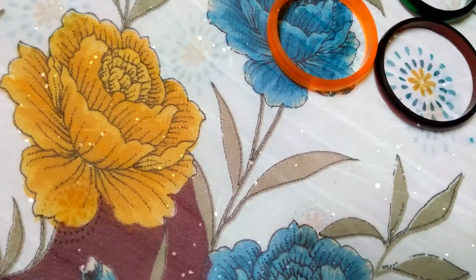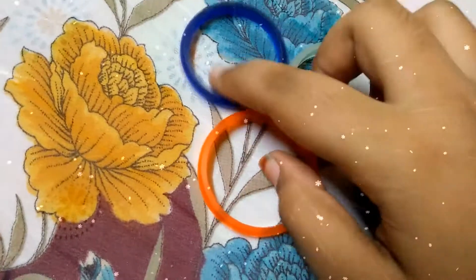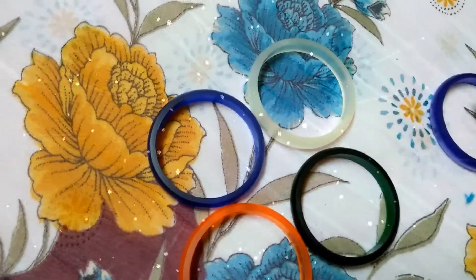Hello friends, welcome to my channel. Today we are going to see how to make Navaratri's special decoration with old bangles.